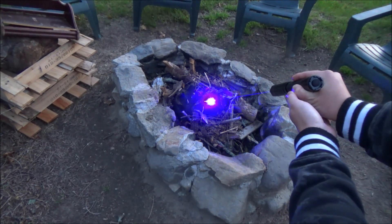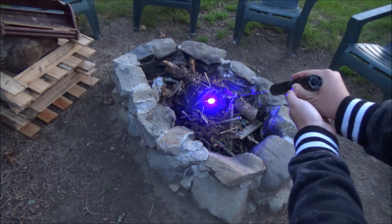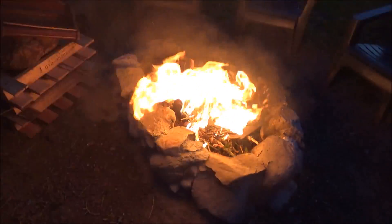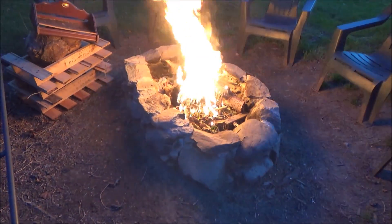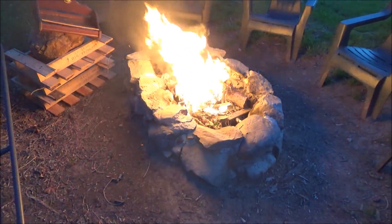But anyways guys, that's going to wrap up this demonstration. I do plan on bringing you guys some more laser experiment videos in the near future, maybe a video on how to bend the beam of a laser. So if you guys found this video interesting at all, hit that like button down below. And if you're new to my channel, hit that subscribe button for more amazing laser pointer videos just like this one. So as always guys, thank you for watching from XboxMod360.